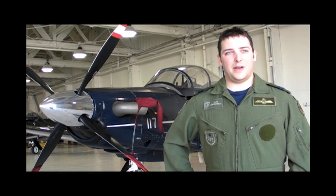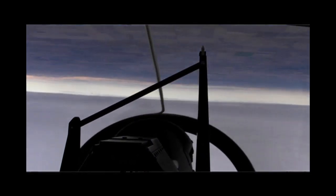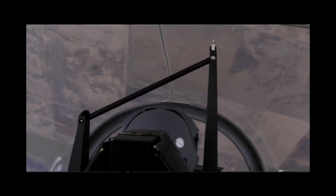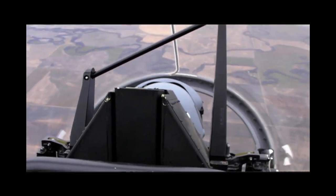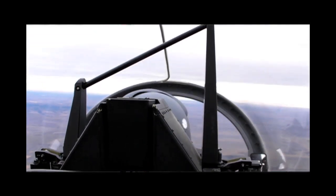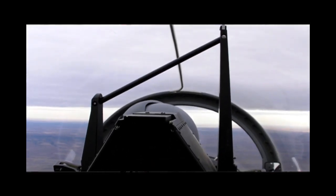Once we move on to aerobatics, we do basic aerobatics like loops, cloverleafs, cuban eights, and move on to more advanced stuff like vertical rolls and vertical lates. The airplane will pull up to seven Gs, which allows us to accomplish all these maneuvers very easily. The airplane is very forgiving — it even allows us to fly upside down for about 30 seconds.